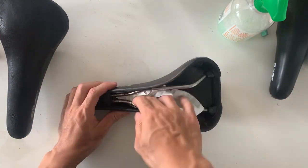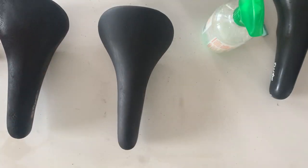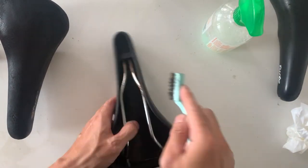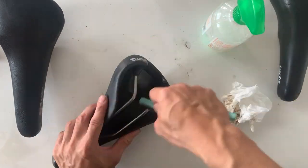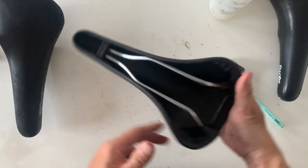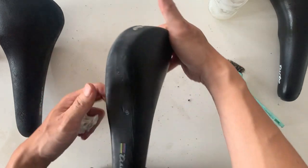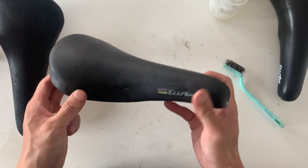Same routine for the second saddle — give it a good wipe down first with the detergent mix. Then basically use the moisturizing cream, clean it through, and then WD-40 on the rails. Getting in between the rail and the leather bit on the side there was the hardest part, but just make sure you're careful and it should work out pretty good. You can see the rails are pretty clean and the leather is looking a bit better. I'm just going to leave this one as is.